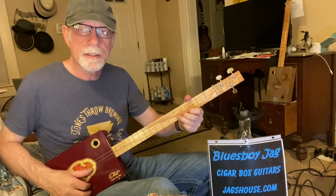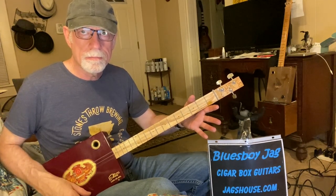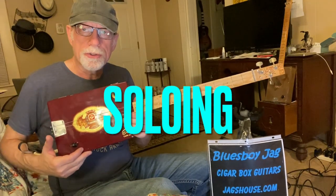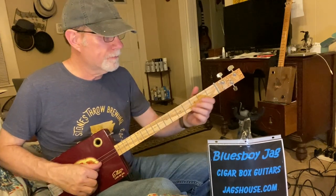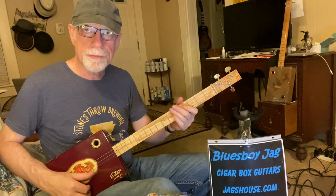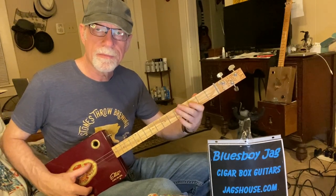So that is the ending lick to the song, and that's the whole thing. Where would you play a solo in this? This is a G tuning, so we are in the key of G. The whole song is in the key of G. So this being a blues, it's a minor key.